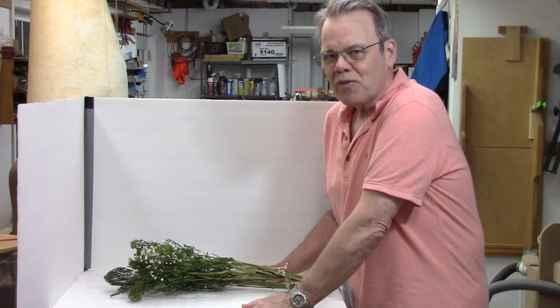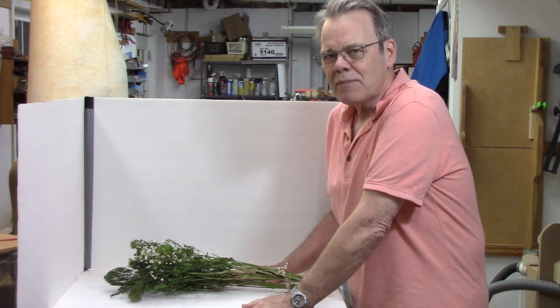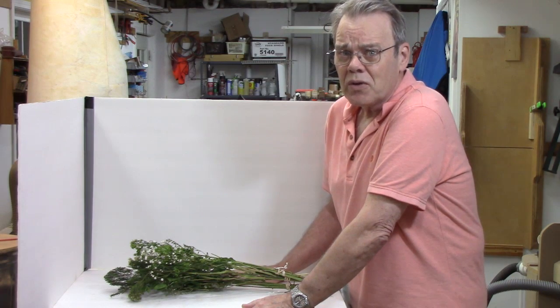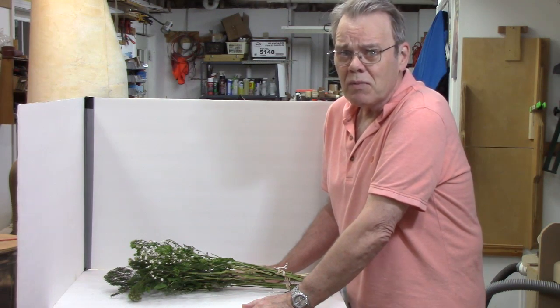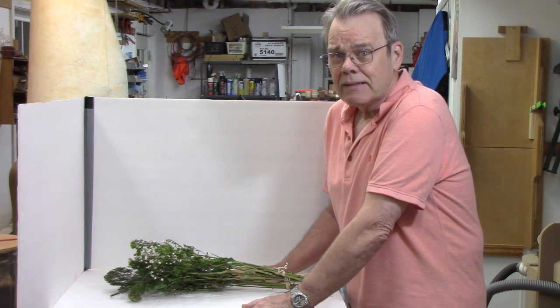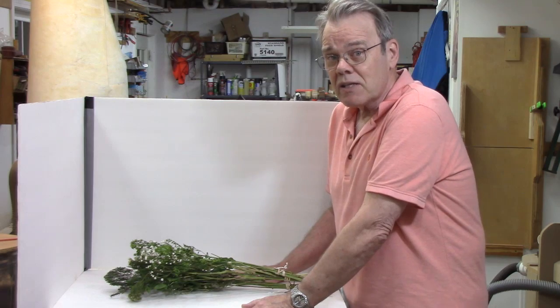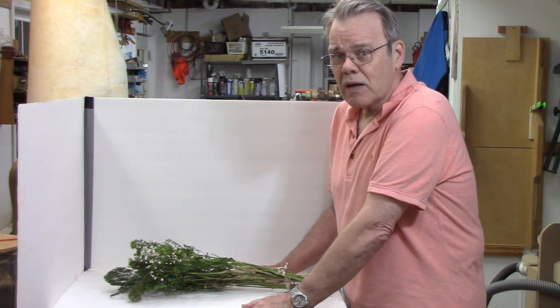Hi y'all, welcome back to my shop for another tip of the week. When's the last time you gave your spouse, girlfriend, or maybe even your mother some flowers? Well, it's not too late, but seeing as how it's Mother's Day, some of y'all probably delivered on those flowers.